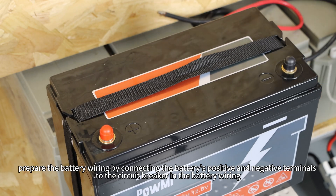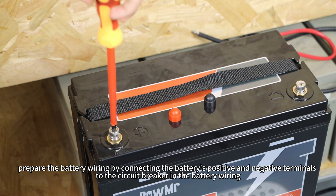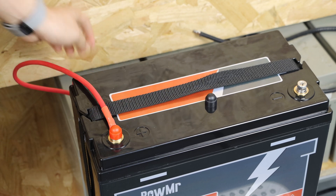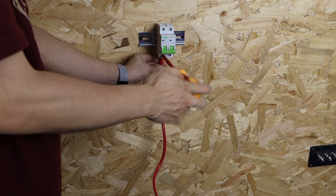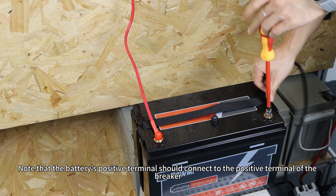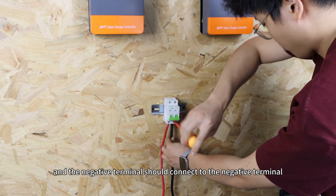Next, prepare the battery wiring by connecting the battery positive and negative terminals to the circuit breaker. Note that the battery positive terminal should connect to the positive terminal of the breaker, and the negative terminal should connect to the negative terminal.